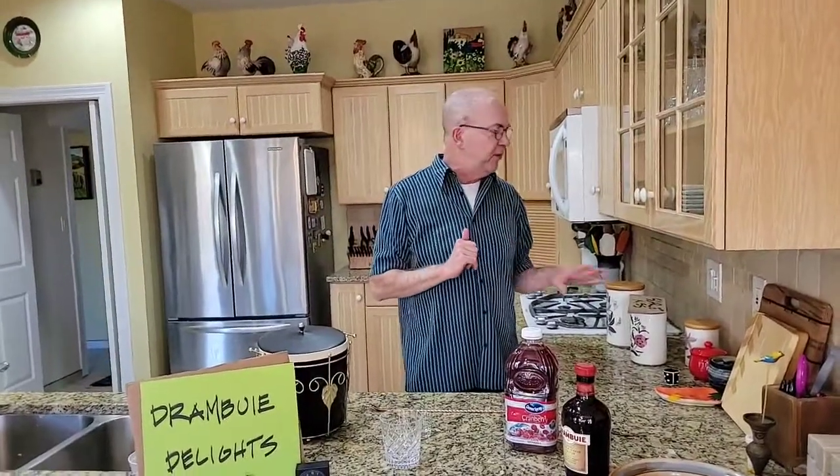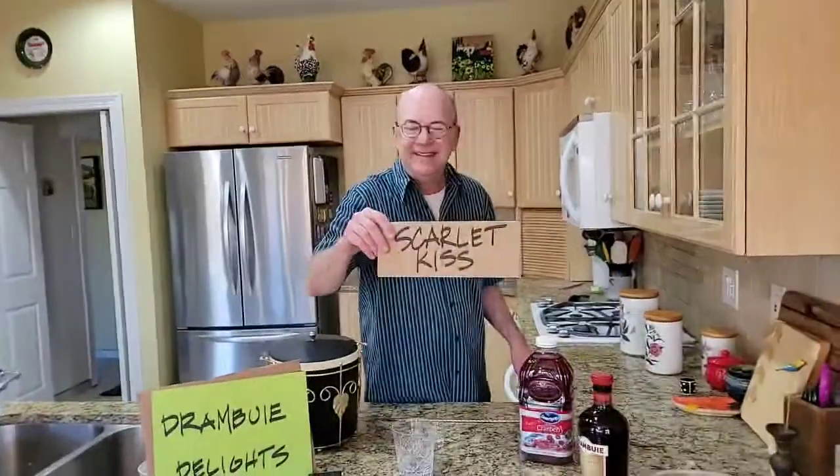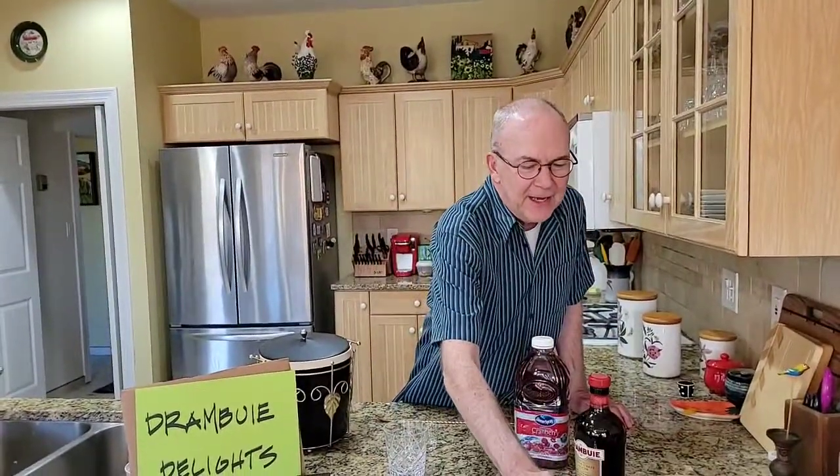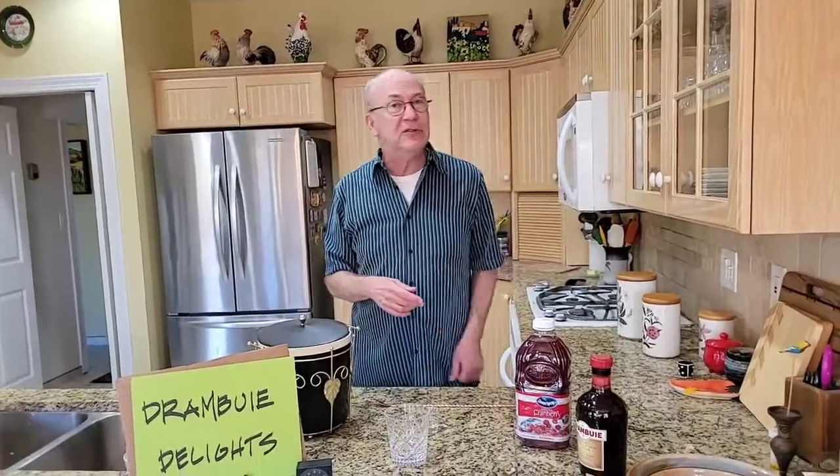Tonight we are going to make an extremely simple drink called a Scarlet Kiss. And basically it's a Cape Cod made with Drambuie instead of vodka — it's cranberry juice and Drambuie. How easy is that?